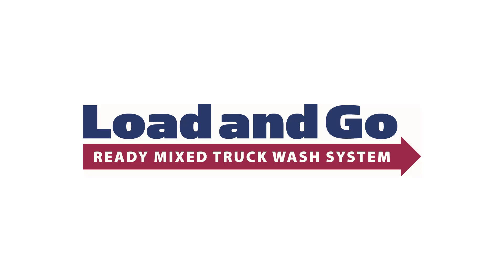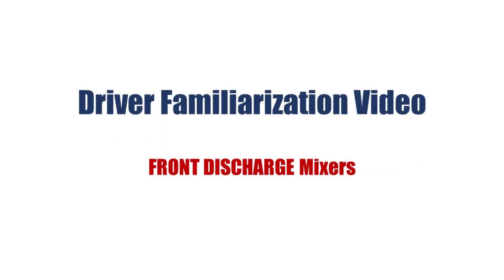The following video's purpose is to familiarize you with the washing sequence procedure for front discharge mixers when using the Load & Go Ready Mix Truck Wash.